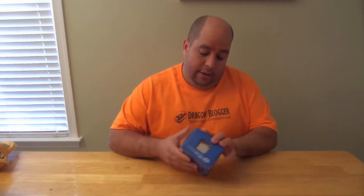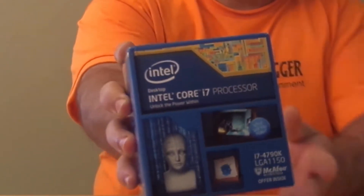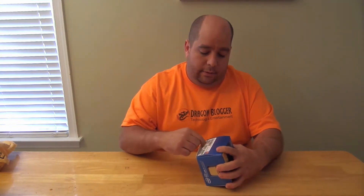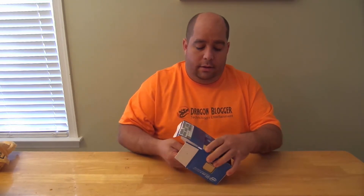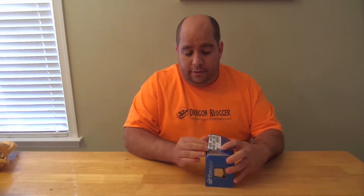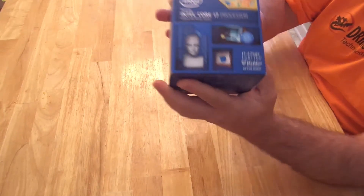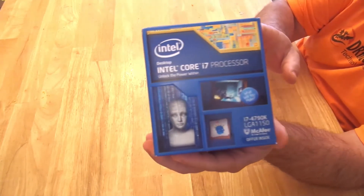So as you can see here, brand new in the box, never been opened, obviously still in the packaging. So we open it up. Let me open it up so that you guys can see a lot better view. Hey guys, Inkywood Dragonblogger back again, doing the unboxing up close of the Intel i7-4790K.